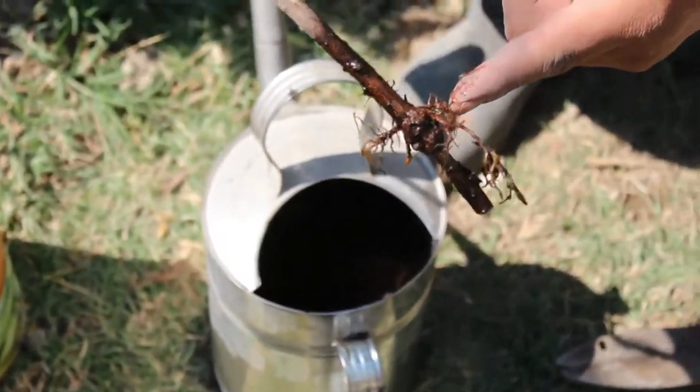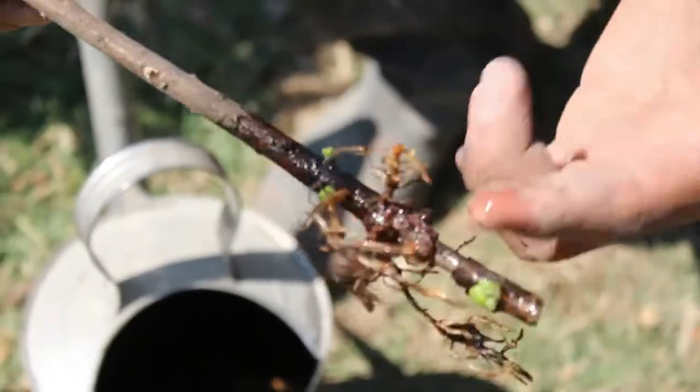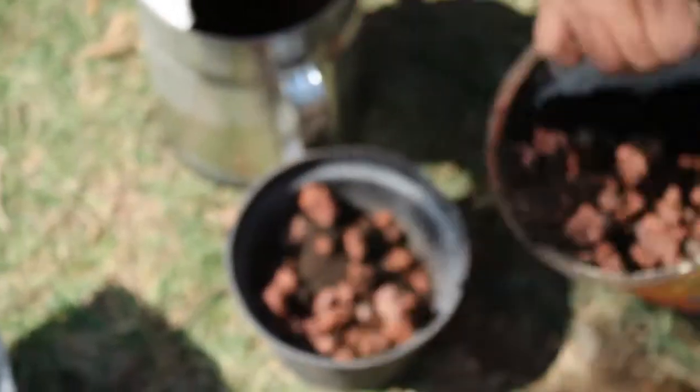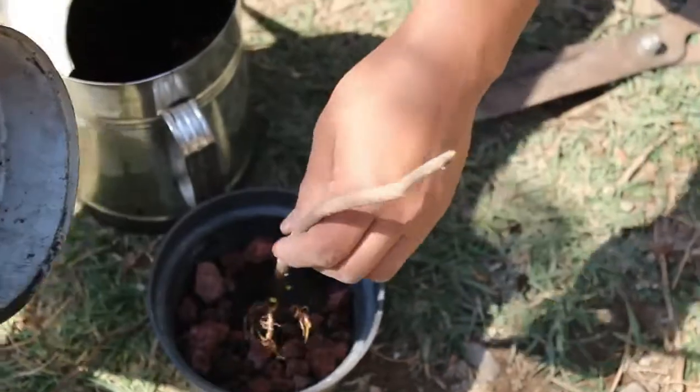This is because here is the cambium layer of the tree — the cut that stimulates the roots. So first we are going to put a little bit of the substrate solution here: some gravel, a little of this, a little of that.